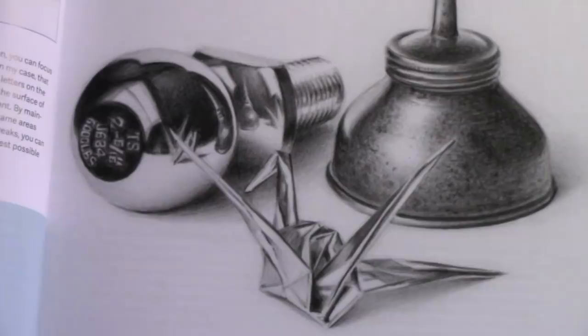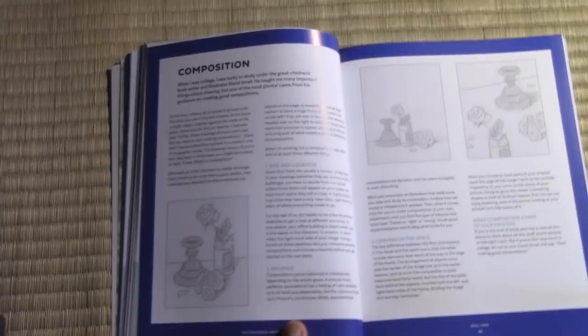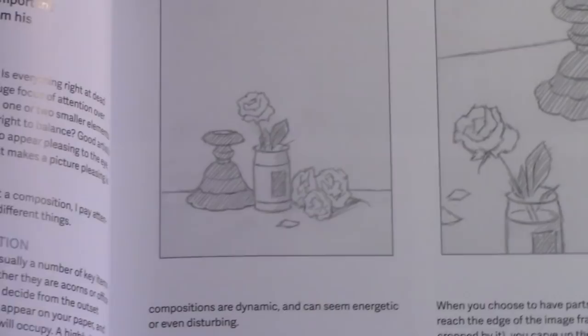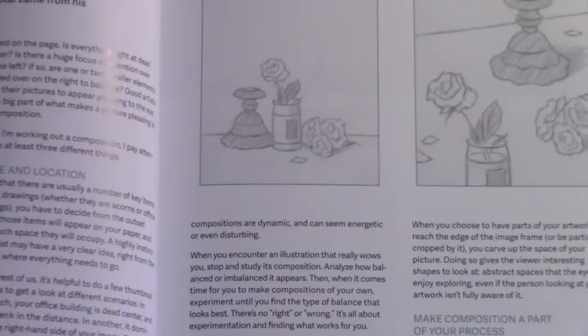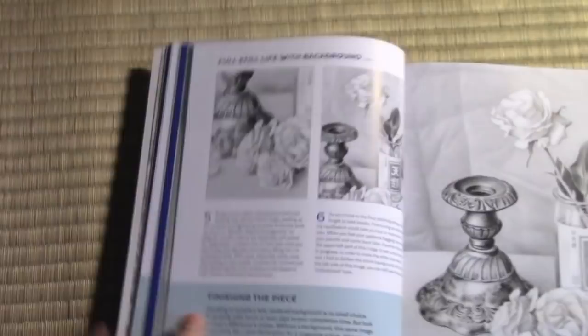The next supplementary section is one on composition, in which I begin to talk about arranging objects within a frame and your different choices as to where things could go. Certainly one of the crucial things you need to understand when learning about pencil drawings and creating something that's maybe worthy of being framed and hanging on the wall. I wanted to make sure that pretty early on in the book we started to talk about composition. And this one leads into the final climactic lesson of this still life section in which I really challenge you to do something that looks like maybe it could hang in a museum.